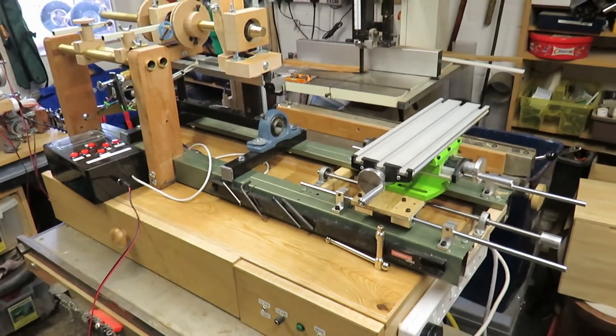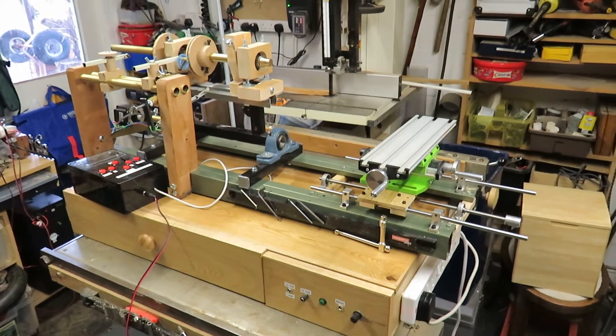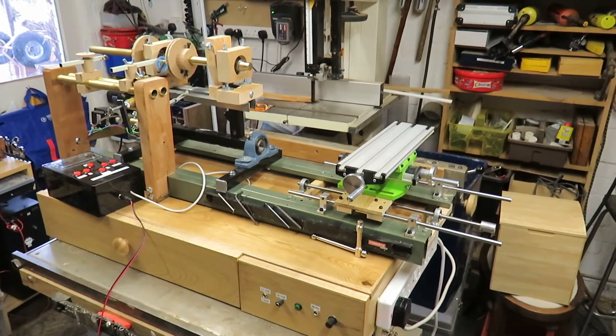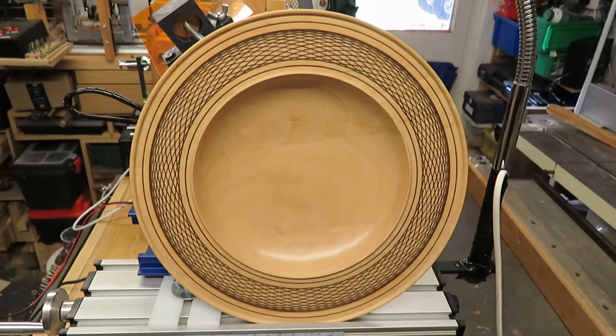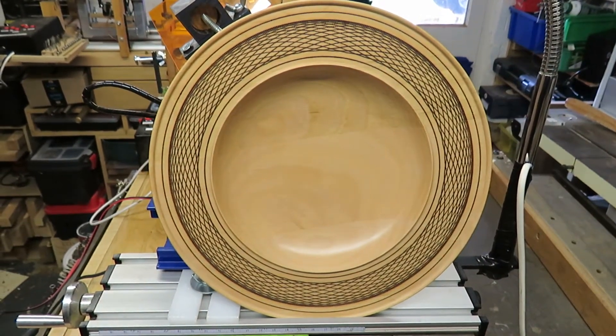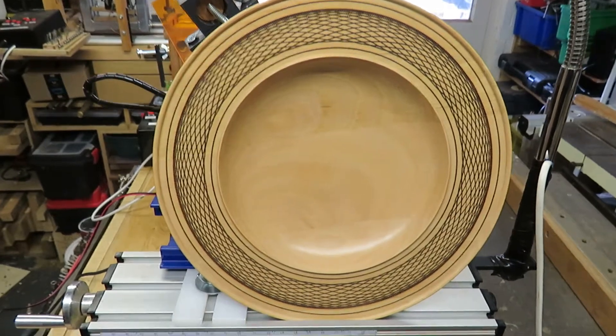Here's the machine sitting on a box that I've made for it with a couple of drawers to store parts and the electronics. And here's an example of a platter which has been laser engraved using a spirograph method.